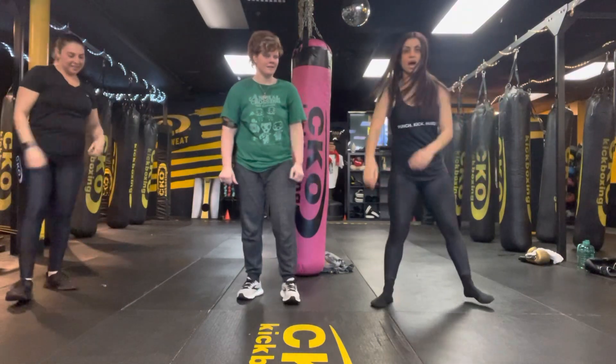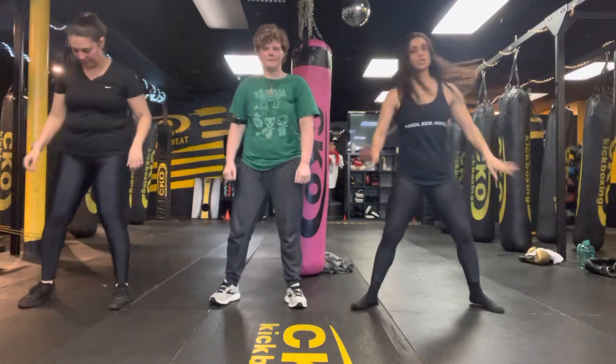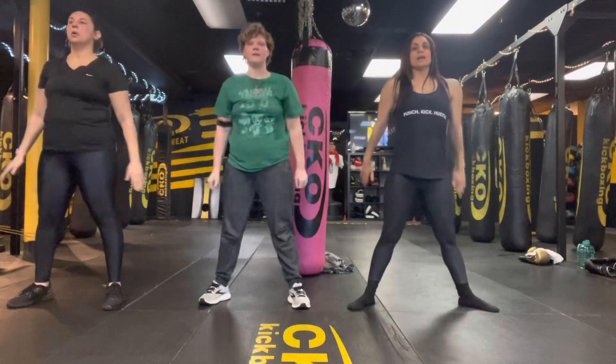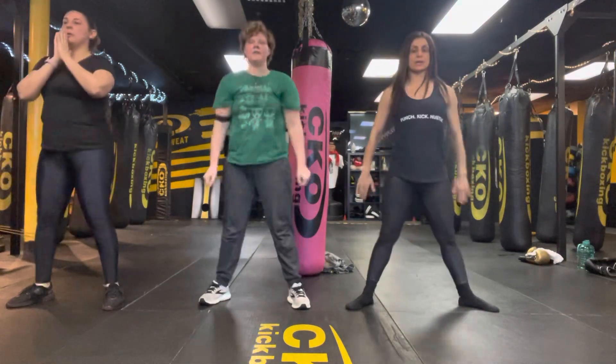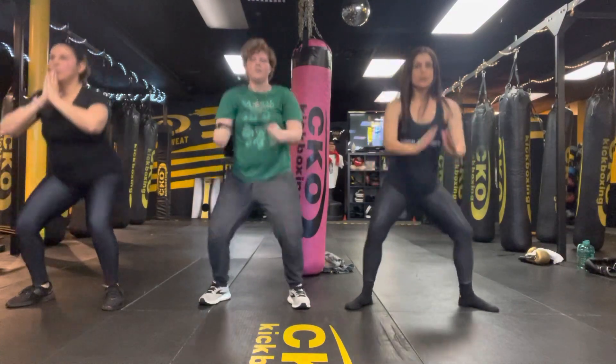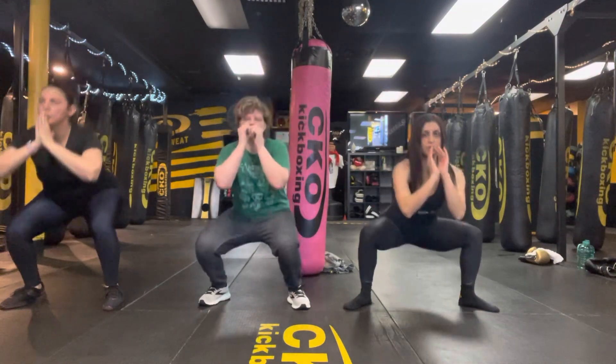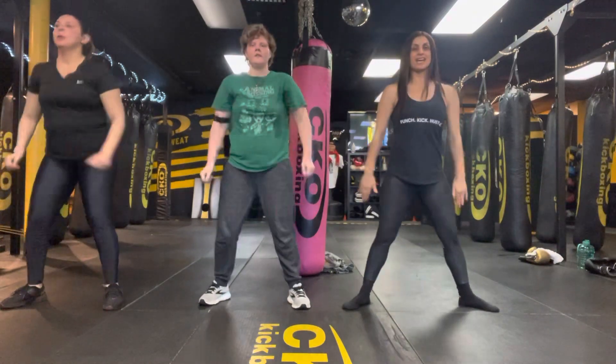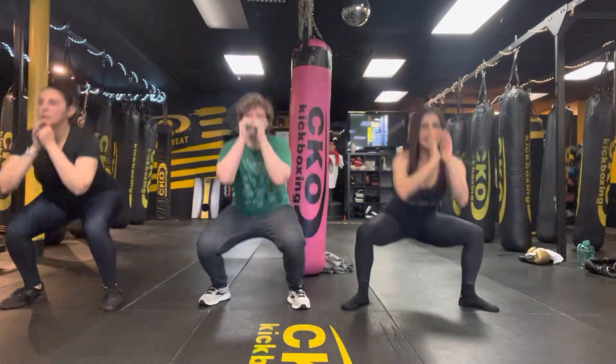All right, we're going to do ten body weight squats. Are we ready? Let's do more regular in three, two, one. Let's get it. We're here for five, four, three, two, and time.